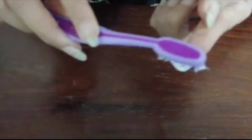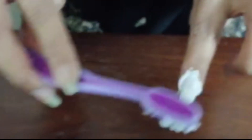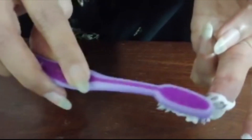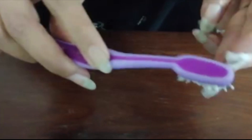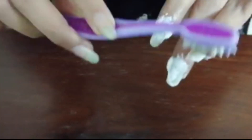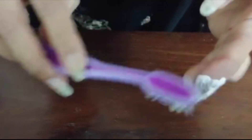Now I'll take some paste and give a nice scrub on all the nails, front and back — a proper, thorough clean. Do this for all 10 fingers and all 10 nails, cleaning them this way.